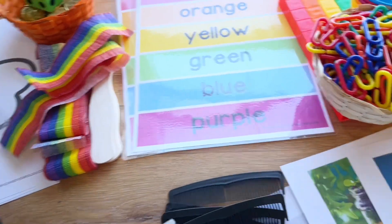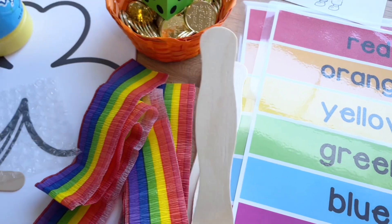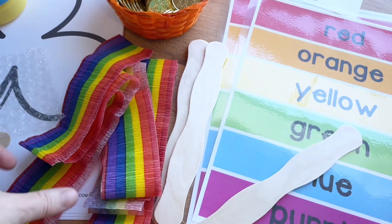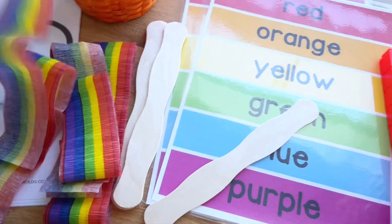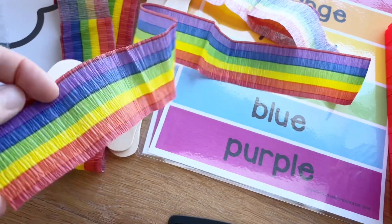One of our first group activities is going to be making some ribbon streamers. This is just some paper streamer with a ribbon attached to a paint stick. Really simple but I think they'll have a lot of fun with that, and we can use these in our music and movement.